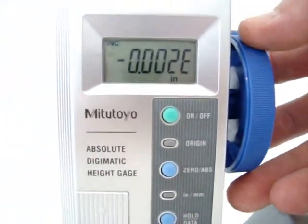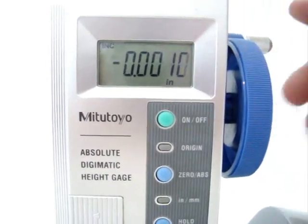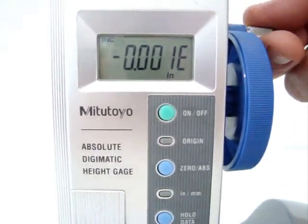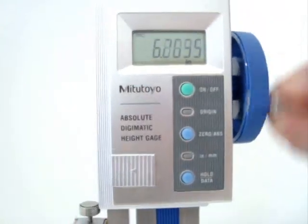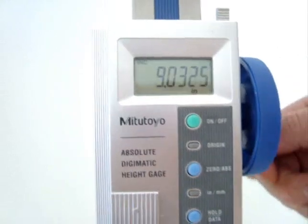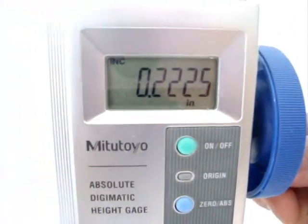Unfortunately, the display has a little issue with it — it jumps around on the end. As we move it up, it counts 5, 6, 7, 8, 9, but it does not go on to 10. It just goes back to 0.